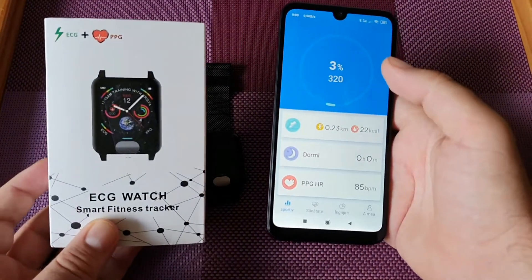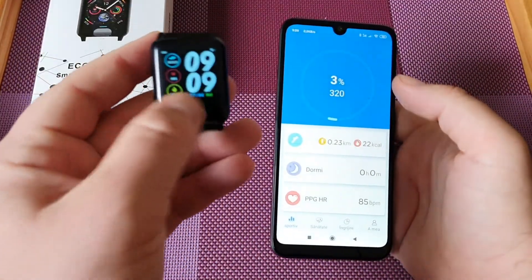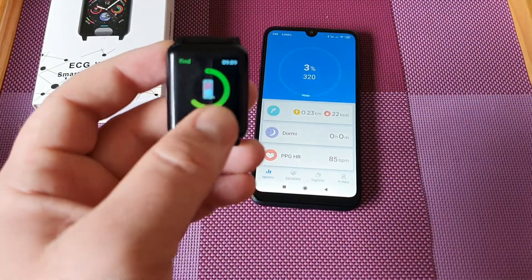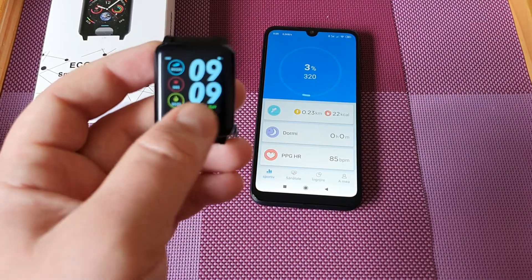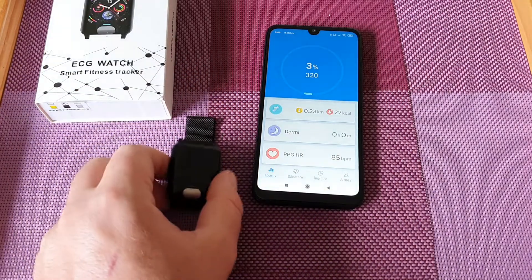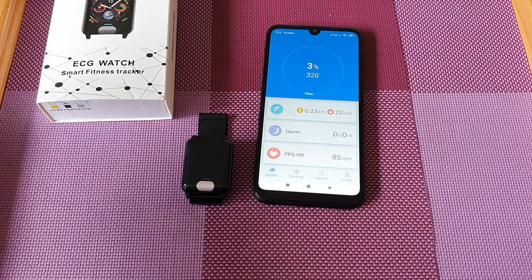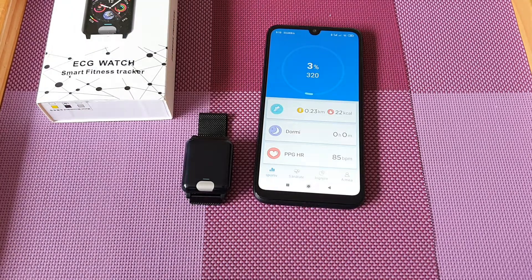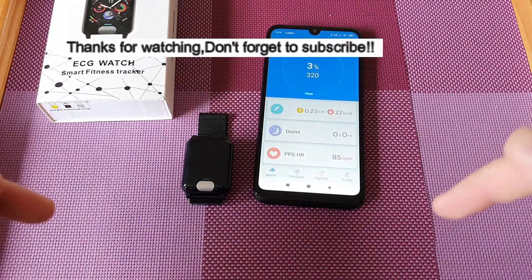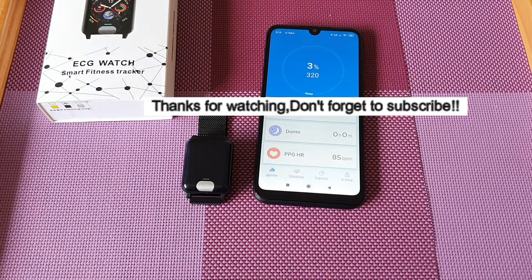So this is the ECG smartwatch, under 30 pounds — quite an interesting piece of tech and I love it more and more. Thank you for watching. You can find it on eBay — that's where I bought it. Please subscribe, give a like, and if you want to ask about the watch just leave a comment in the section below. Have a great day, thank you!